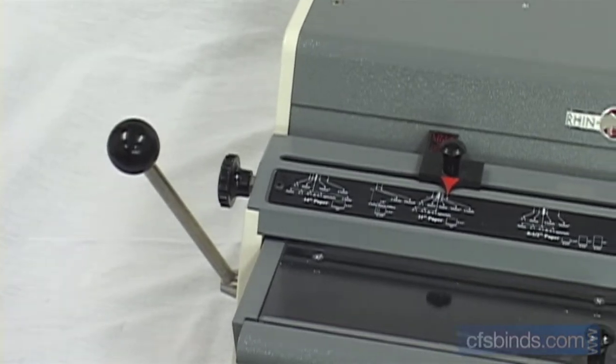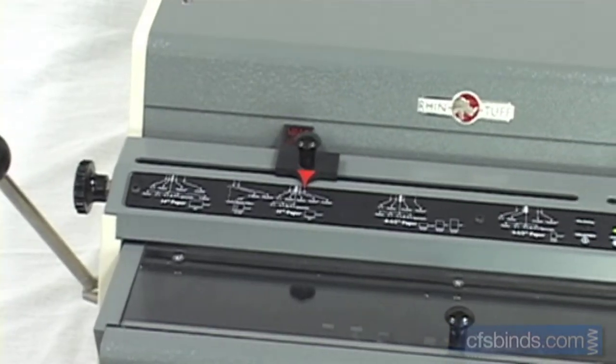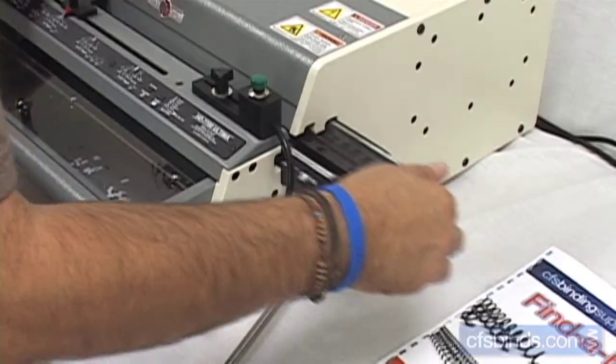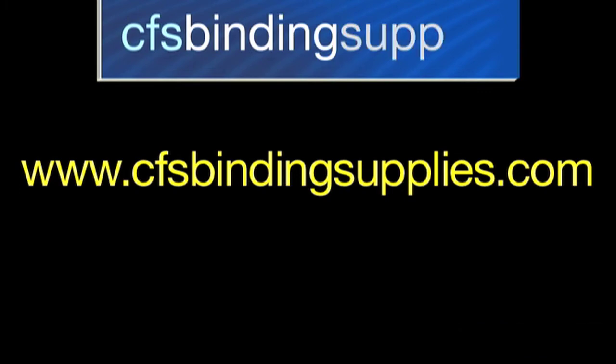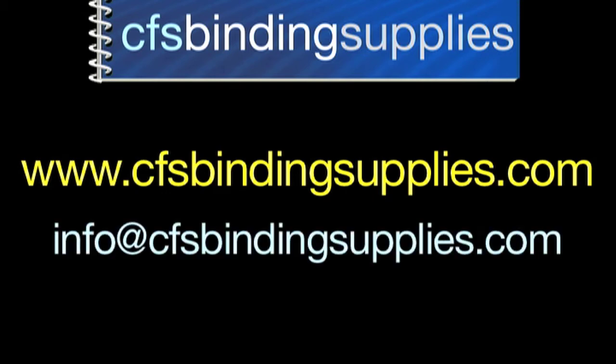So there you have it — using the most powerful tabletop punch on the market is just that easy. If you have any questions on this model, Rhino Tuff, or PDI machines, or anything bindery related, visit our website at www.cfsbindingsupplies.com or email us at info@cfsbindingsupplies.com. Thanks for watching.